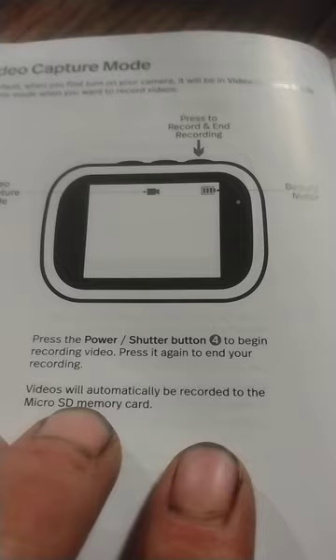The main thing with video — as it says, press the power button to begin recording video, press again to end your recording, and videos will automatically be recorded to the microSD card. Here's a problem: this camera will continuously take video, but they're all two minutes long. It'll take a two-minute video, stop, start a new video, two minutes long, stop, start another video, two minutes long.